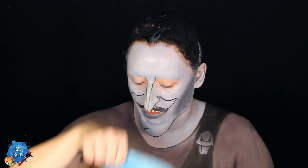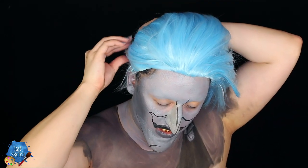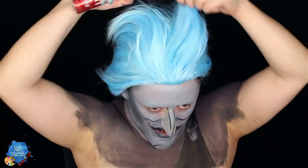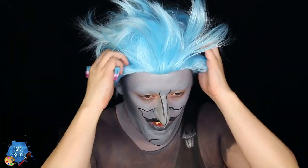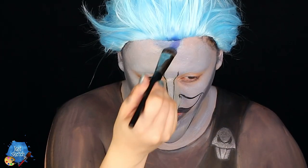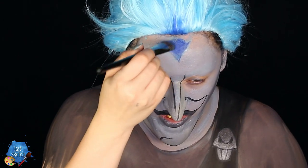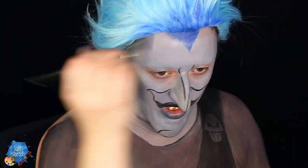Now I'm putting on the blue wig — I got this from Amazon. I have to make a few alterations: pinning down the sides, leaving the top long, and hair-spraying it. I also tease it to make it stand up like a flame — a blue flame, just like Hades' hair in Hercules. Then I get some blue cream paint to paint a widow's peak and center part, since his roots are dark blue fading into lighter blue.